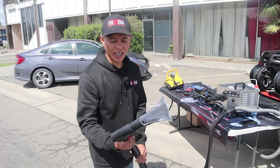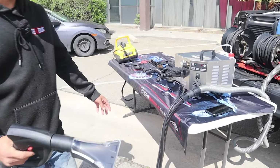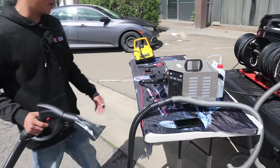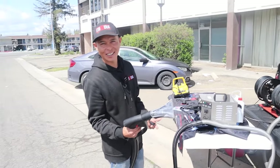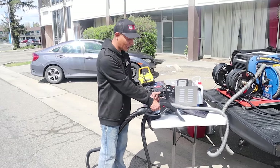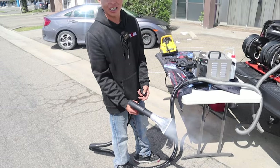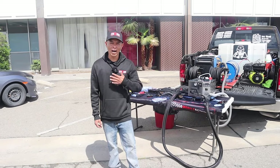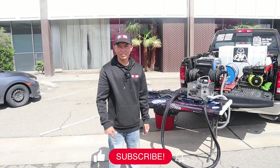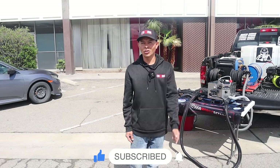This is the attachment for the vacuum steam — it attaches to my steamer to blow steam and also connects to my vacuum to extract the water being pulled out of the carpet or seats. I haven't tried it yet, but we're going to test it on a vehicle. It's blowing steam and extracting it back up, so that's all we need. What I want to know is: is the Chief Steamer worth the investment? Drop it in the comments, and if you want to see the Chief Steamer in action, subscribe and stay tuned for the next video.